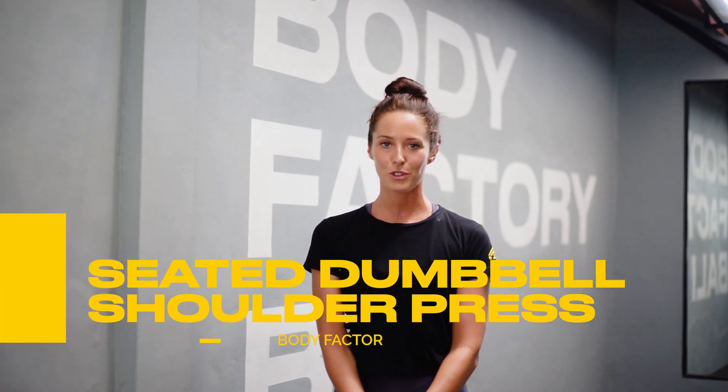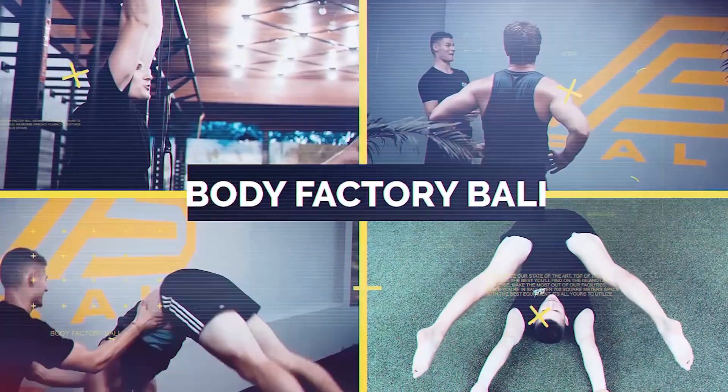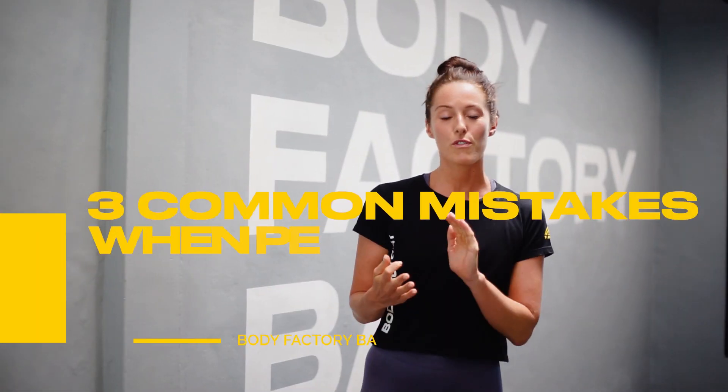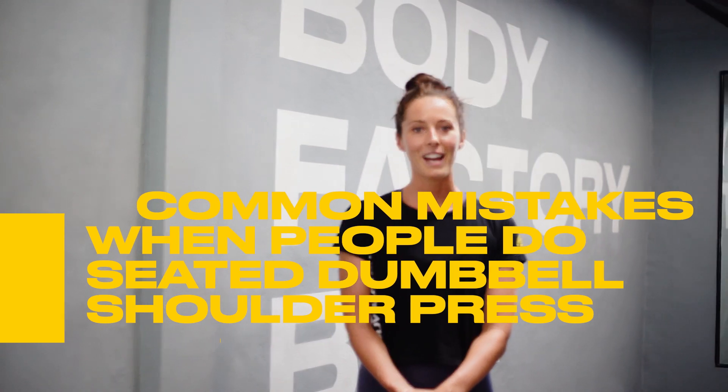Hi guys, I'm Amy and today we're going to be talking about the Seated Dumbbell Shoulder Press. The shoulder press is an awesome movement that really isolates your delts, and by using dumbbells you can correct any imbalances that you may have between your shoulders. In today's video I'm going to be running through three common mistakes that I see when people perform the Seated Shoulder Press and how we can correct them.